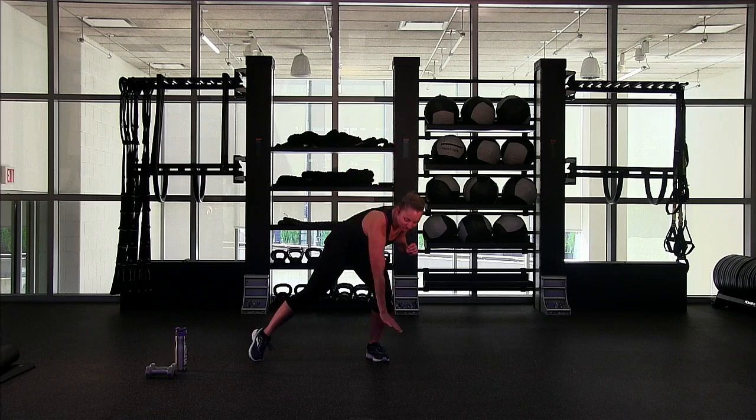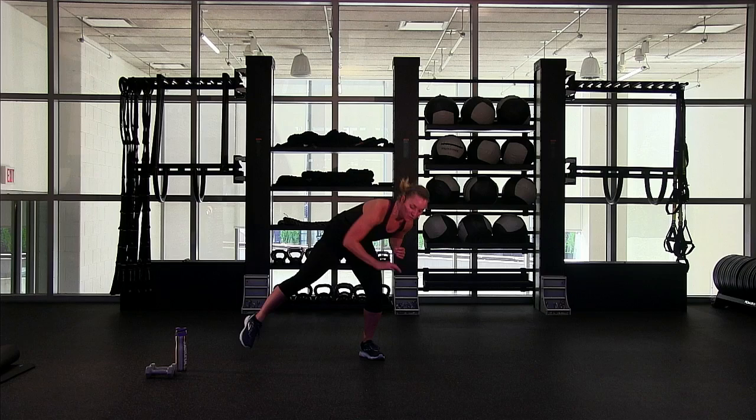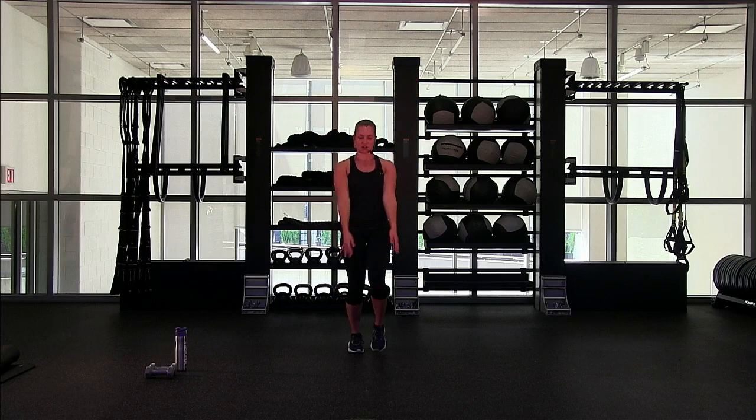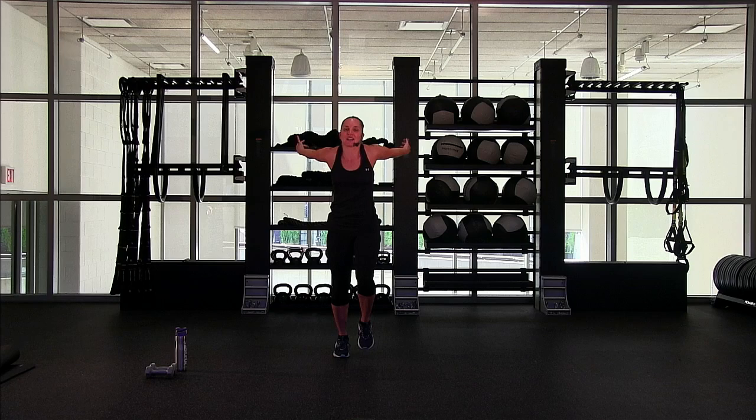Can you get a little lower with each reach? Last one. March it out again — big march. Let's take those arms up and roll them just a few times. If you're a little more warm or ready, you could start a run here. I'm going to keep my march. Reverse — get those shoulders nice and warm.